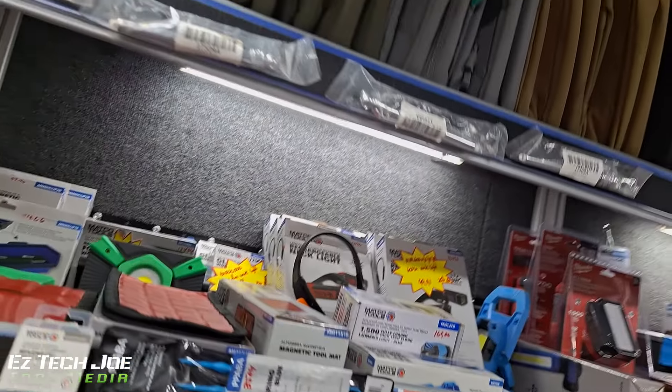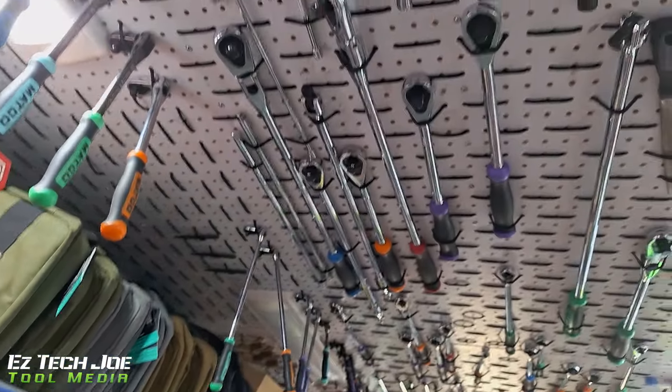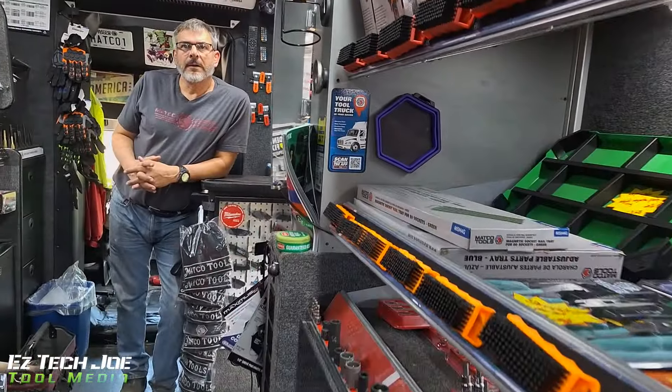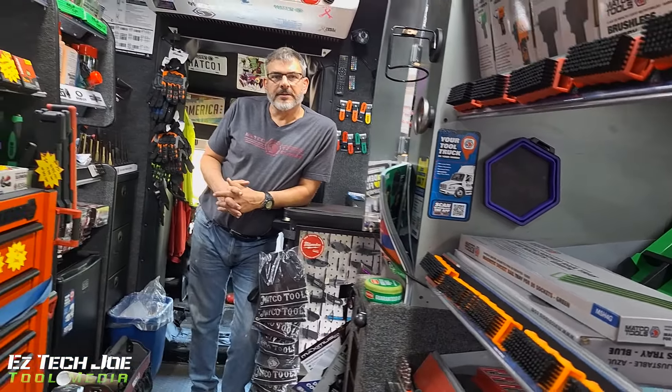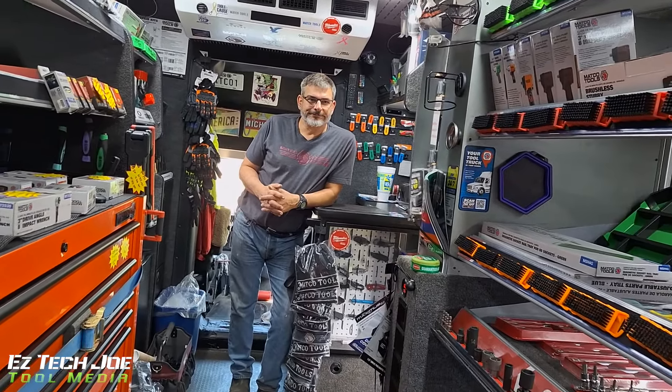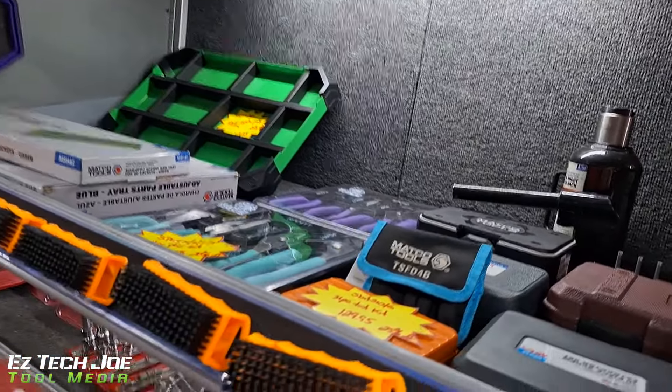Just showing you guys around the truck, giving you guys a little glimpse in the Matco truck. How long you been doing the tool truck? About four years now. Started in 2020 during COVID. Yeah, I remember you telling me that.